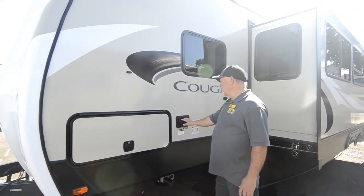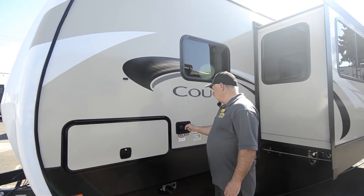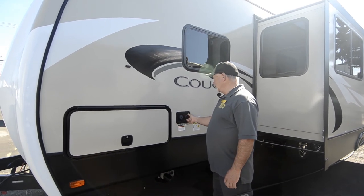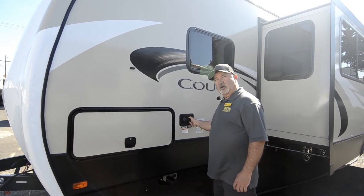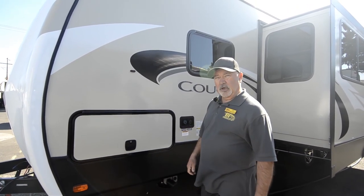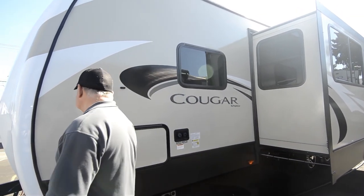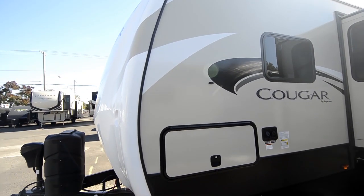My hookups right here for fresh water too. I've got a gravity feed right here if I just want to fill my water tank up, and this is for pressured water — maybe you're at a park where you've got water and power, you can just hook up your hose right to that. Nice, good size slide out on this side.